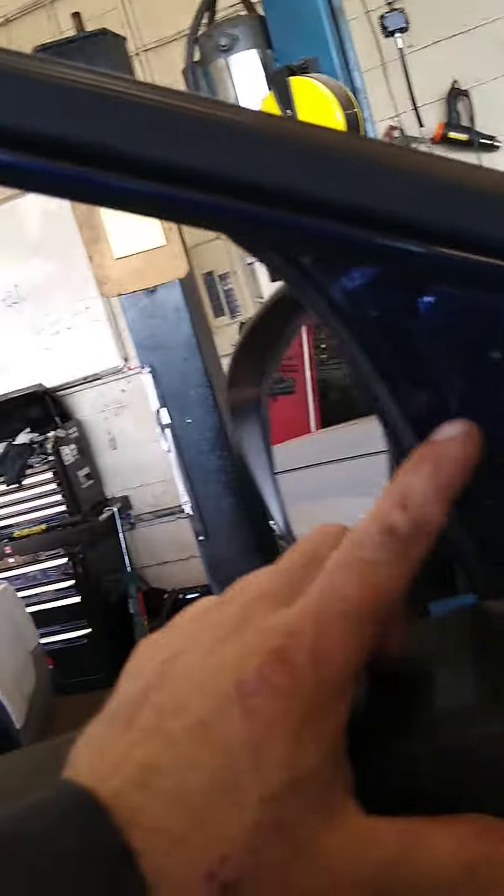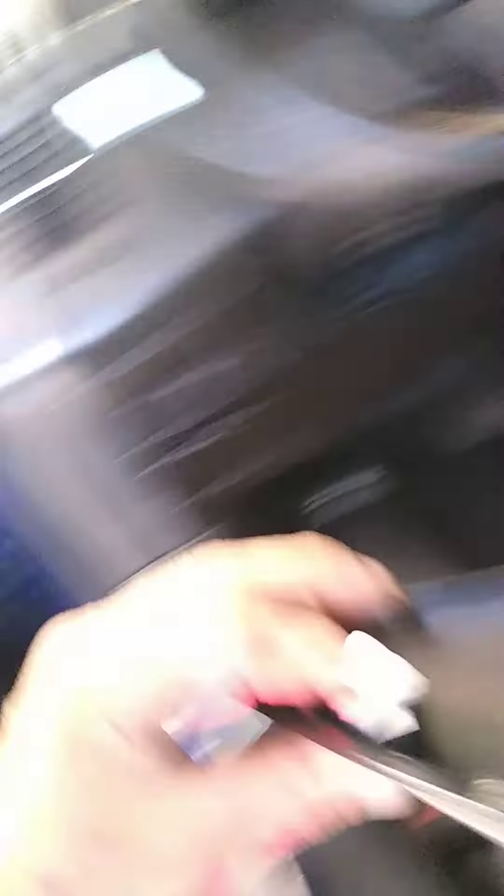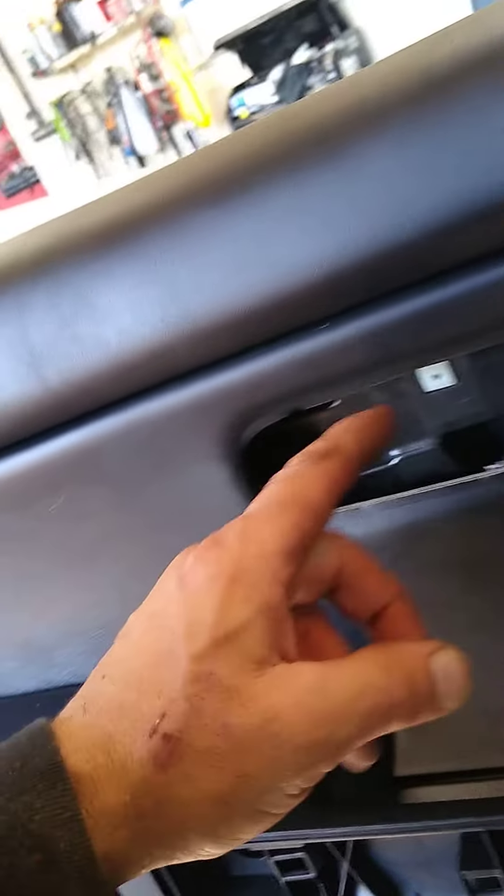Let's get you started. We're going to pop this cover off — push clips, no big deal, pops off. Inside the door handle there's a little trim cover. Pop that off. There's a Phillips screw inside of that.